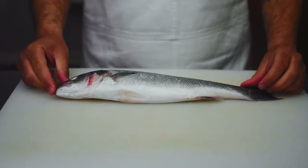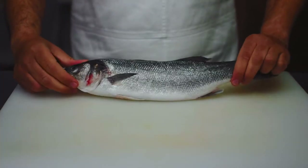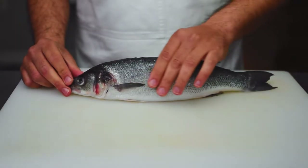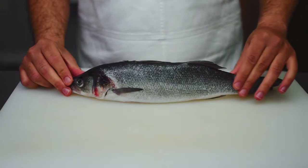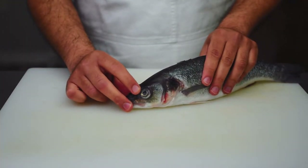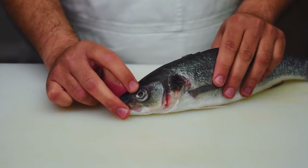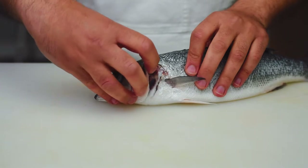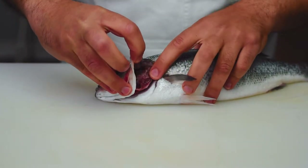Here is our beautiful sea bass. We want to check that the skin is tight to the flesh and not slimy. We also want the eyes to be bulging and not cloudy, and lastly we want the gills to be nice and dark pink or red and not discolored.